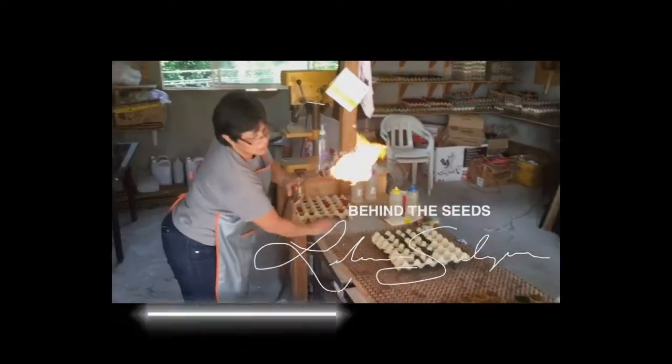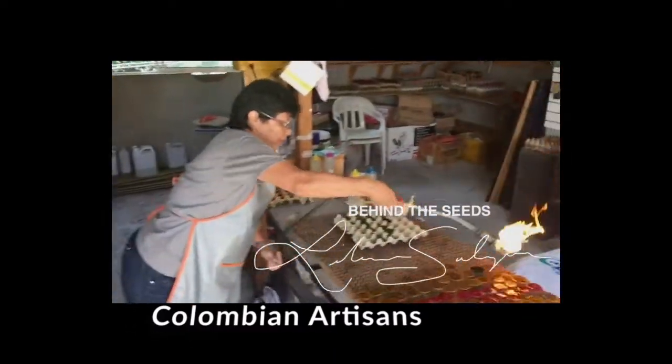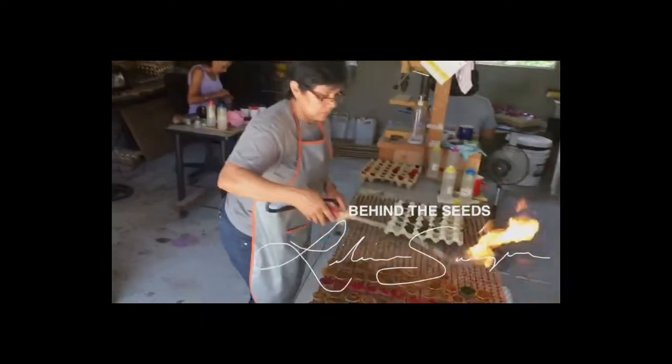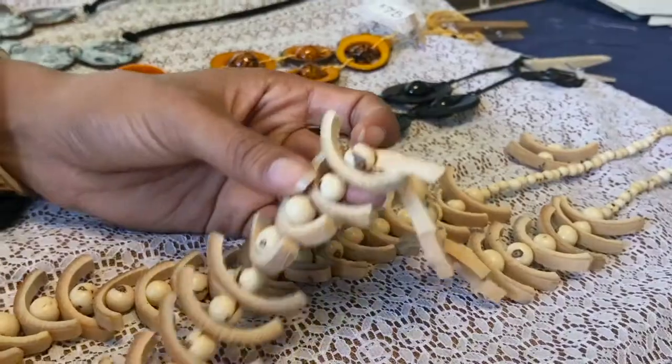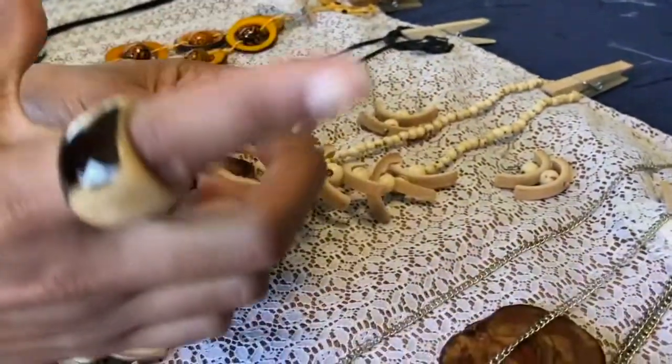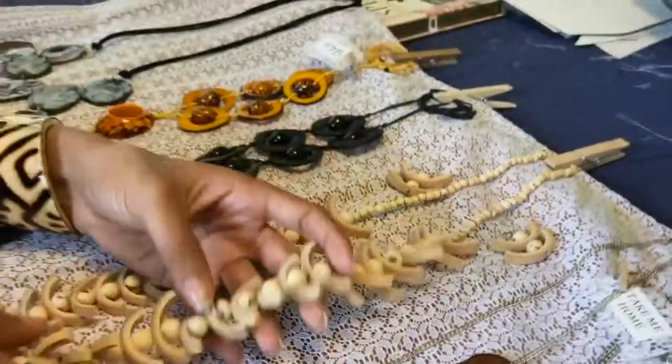The process can take — well, depending, because first you have to dry the fruit, then there's the assembly of it, and if there's a dyeing process to it. So it really depends on the design, but I would say it ranges from about three days to a week.